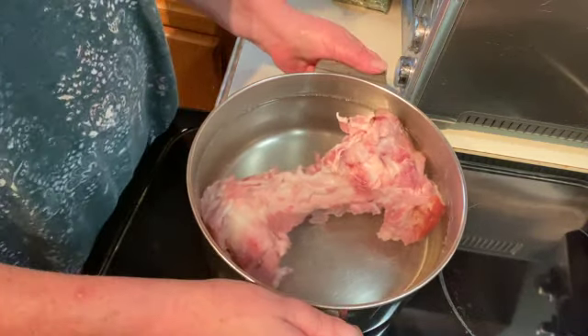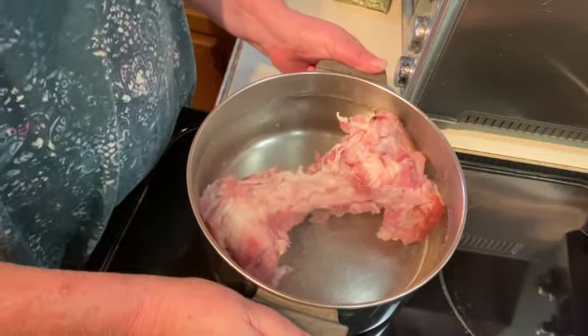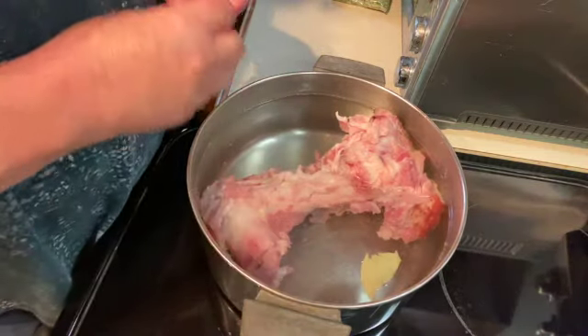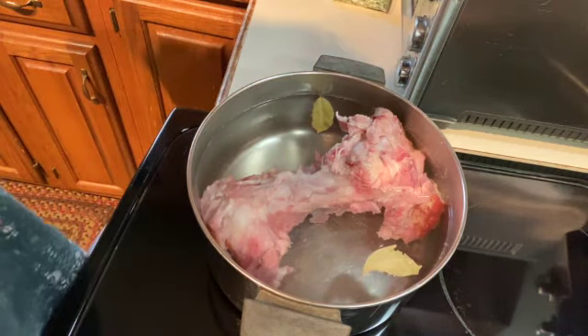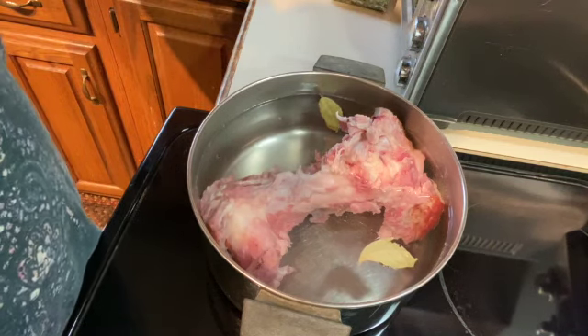I have a ham bone from a ham that I made yesterday and I just put it in a pan and covered it with water. I'm going to add two bay leaves and I'm going to bring this up to a boil and then I am going to let it simmer for an hour to two hours.